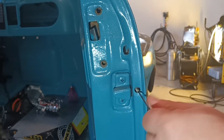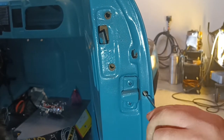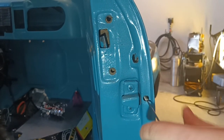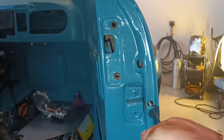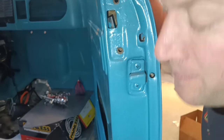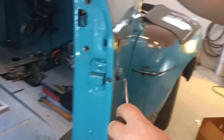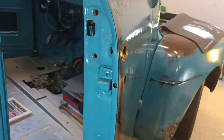At some point, hopefully it will give up without breaking. Alright, so that's that - try very hard not to damage the door. Nice, the lock is out.